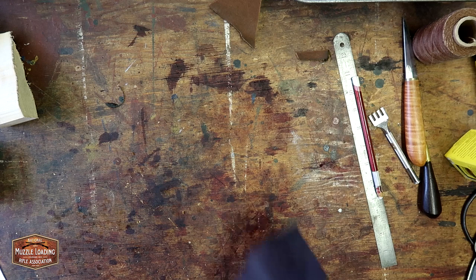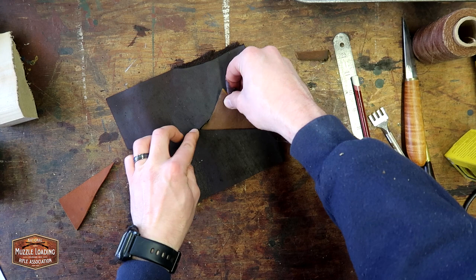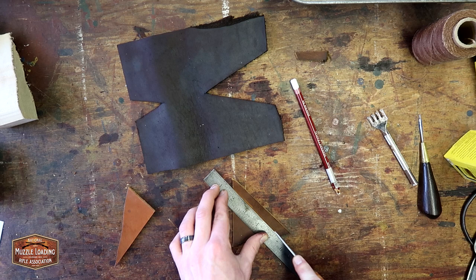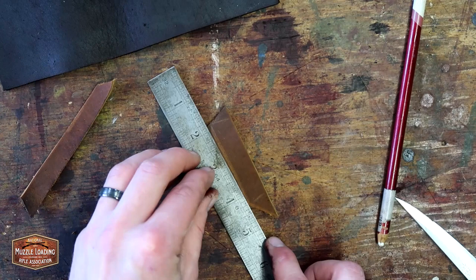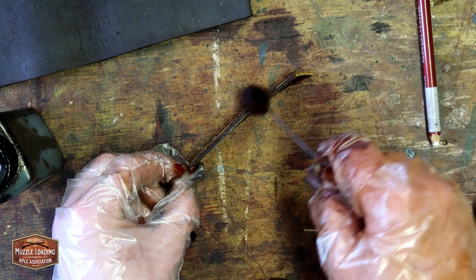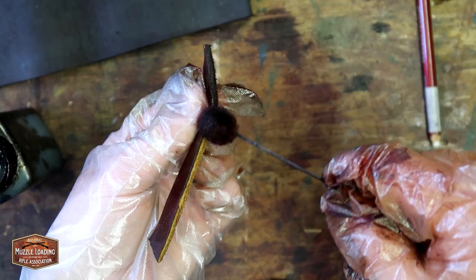Next up we're going to work on making the welts to strengthen our stitching. This is going to be a really high wear item being out in the elements all the time, so adding this welt in here just like a knife sheath is really going to make this a nice strong piece. My welt thickness was probably about a quarter of an inch, maybe just a little bit over, and I'm eyeballing the length to match up with the stitch areas on the cow's knee. We're going to soak these in our same dye mixture to make sure everything matches up. To save time, you could cut these out and dye them with your main piece at the same time.